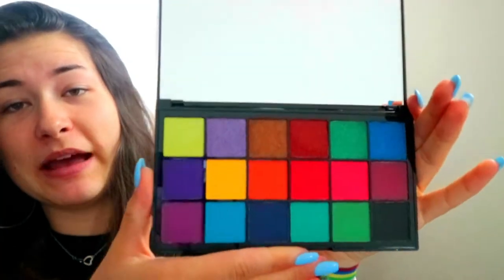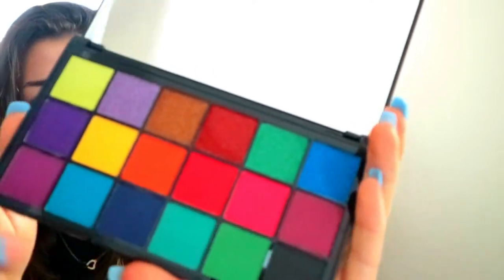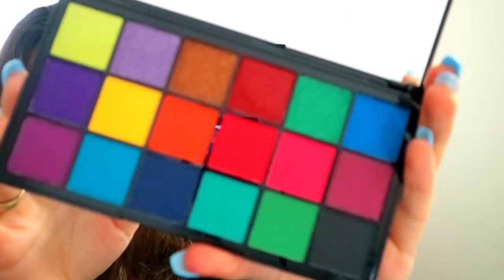I've opened it already because I wanted to see how it looks. I saw it in the shop. I just haven't used it yet. It's too pretty, I don't want to. This is the palette. This is what it looks like. It's really pretty. It has so many pretty colors.